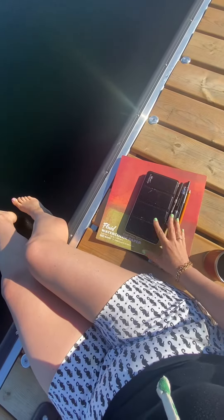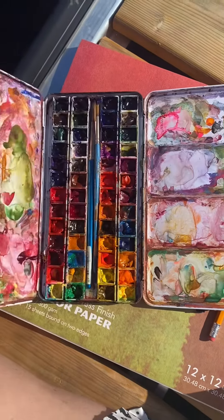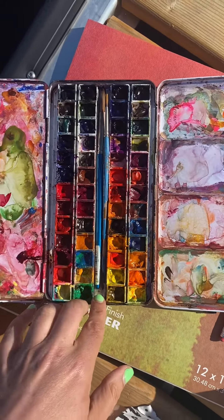It's sketchbook time, but it's lakeside edition today. I'm sitting on a dock and I'm going to use the inspiration of the lake to try and paint the lake itself.